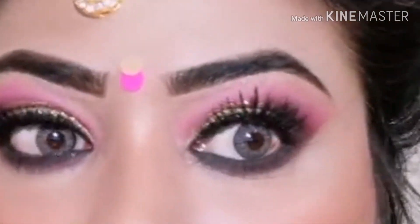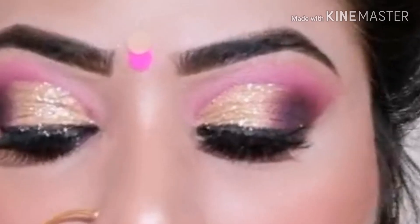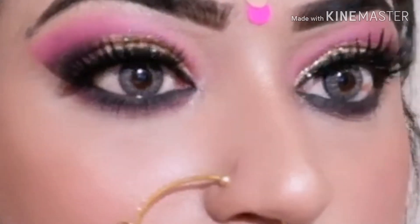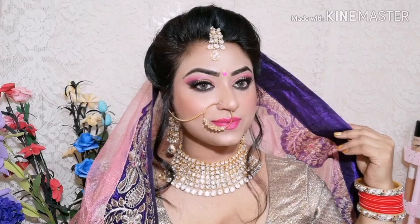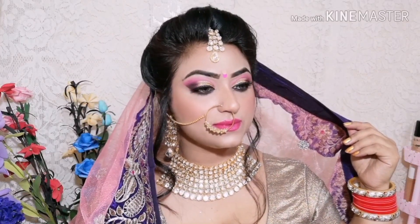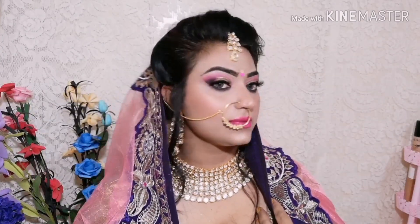Hello Stylo Fam, welcome to your channel! I am your friend Kudrat Kaur. Today I have created a bridal makeup look. Wedding season is going on, so I will be creating a lot of bridal looks. Today I have done glowing makeup — how can you do glowing makeup in winter with Olivia pan stick?